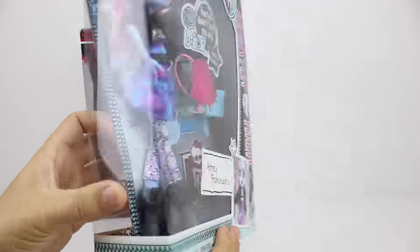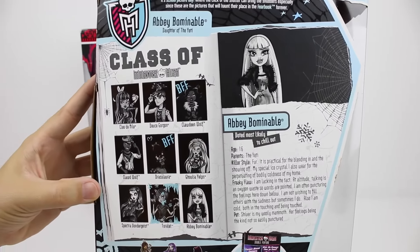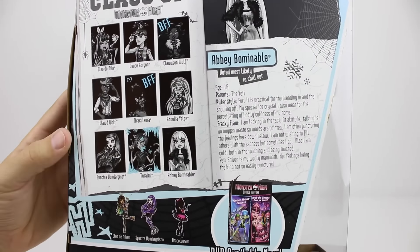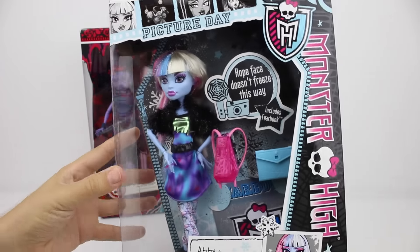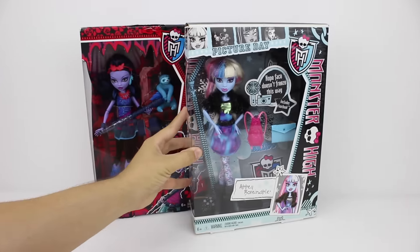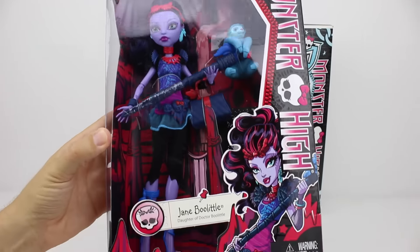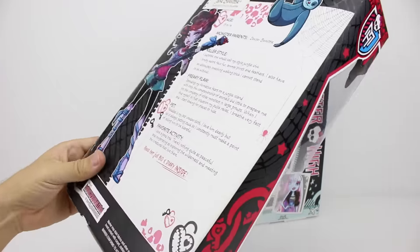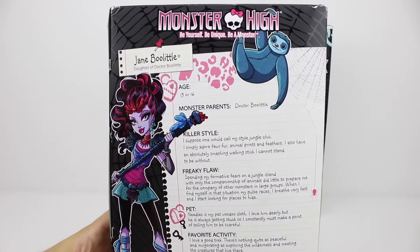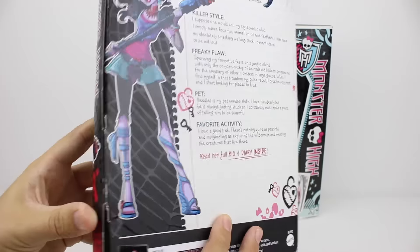First we have Abby Bominable. She's got funky rainbow hair and lots of accessories. We also have Jane Bullittle. She's the daughter of the mad scientist Dr Bullittle. So we'll open up one of these and keep the other one aside for our winner when we release our Monster High competition video.